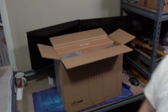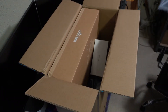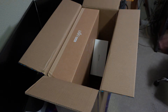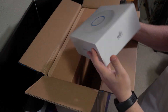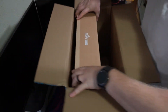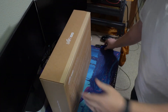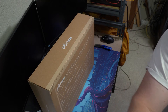We'll get you guys in here a little closer so you can see what's going on. We've got the packing bubbles, a shipping manifest, and some more packing bubbles. It's pretty easy to open — it has a pull tab here, so you can just pull that.